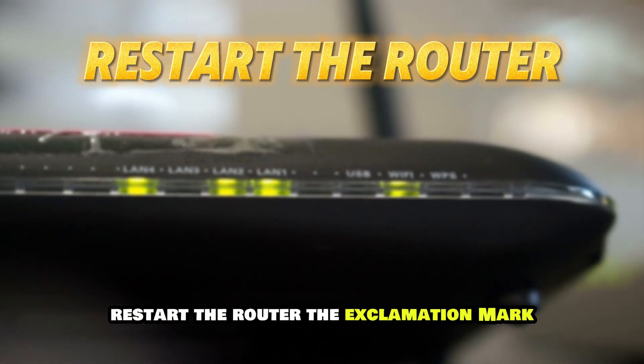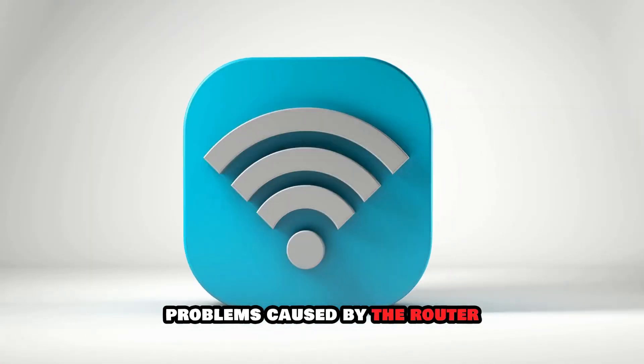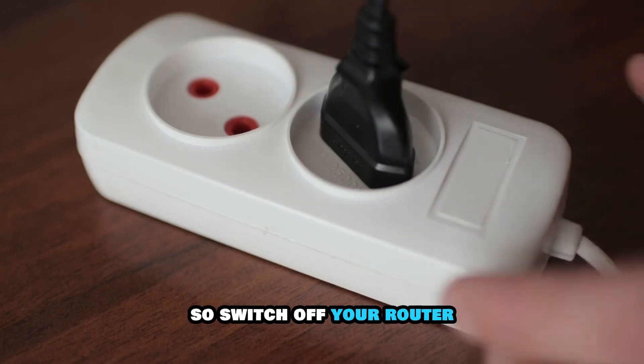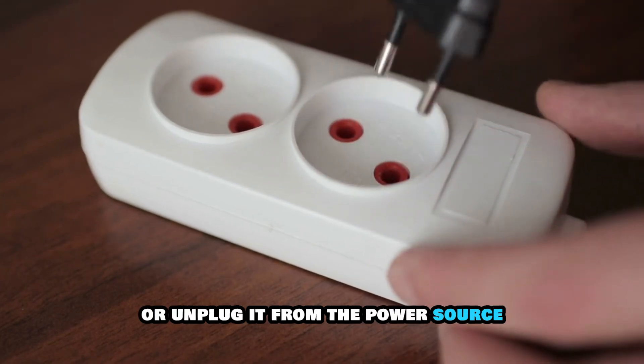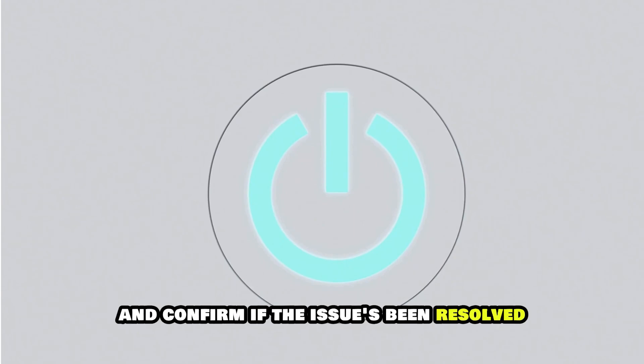Restart the router. The exclamation mark may be because of network problems caused by the router. So switch off your router or unplug it from the power source. Then switch it on after a few seconds and confirm if the issue has been resolved.